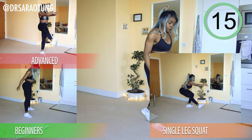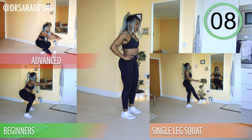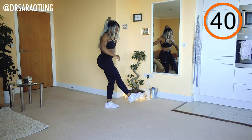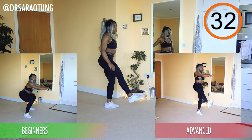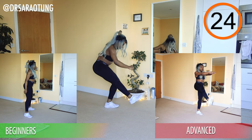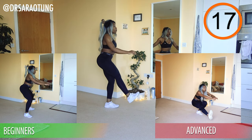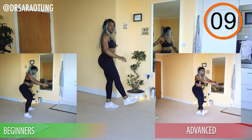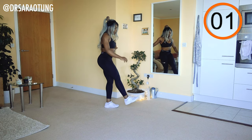Next move is single leg squats. Beginners, stick with two-leg squats — just normal squats. Intermediate, hold onto the wall. Advanced, no holding — full range of motion, going all the way down and all the way back up. Chest high, weight through the heels, sit back. Do not let your knee come in front of your toes and don't let your knee fall in. If your knee is falling inward, switch to beginners and do normal squats. Single leg squats are quite an advanced move; intermediate does a smaller range of motion. Rest for 20 seconds then switch to the other leg.